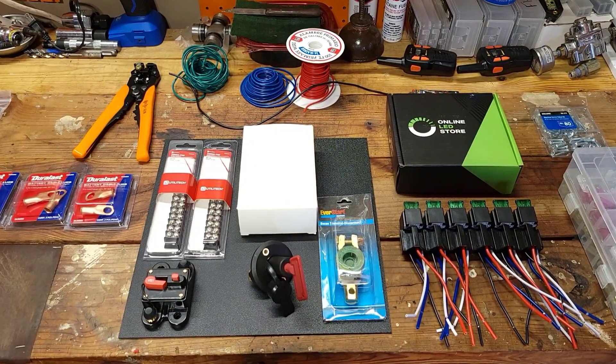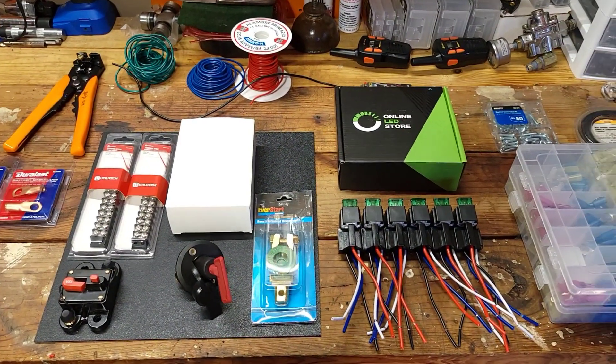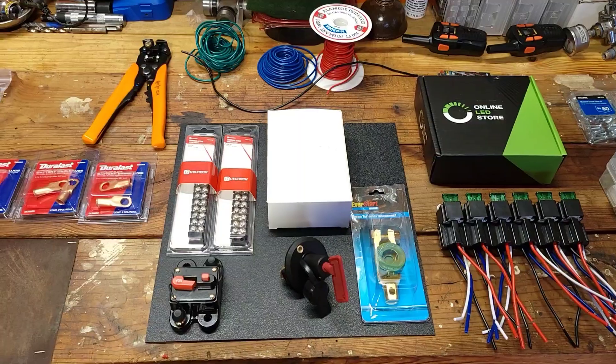What's up everybody, welcome back to the channel. We're going to see if we can turn this pile of parts into a nice relay panel today for project mark one. Y'all stick around, we'll go through these parts in detail and show you what we got.